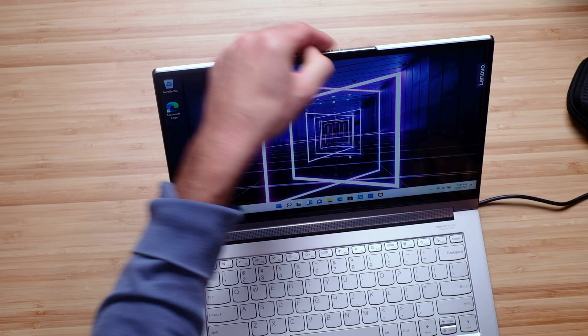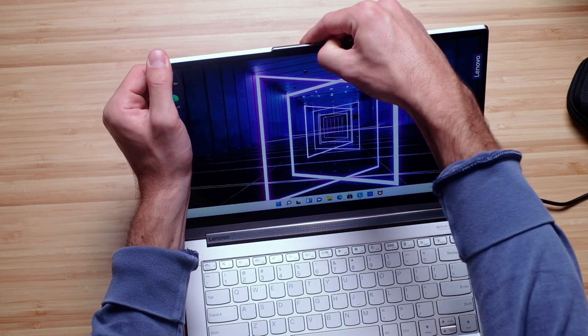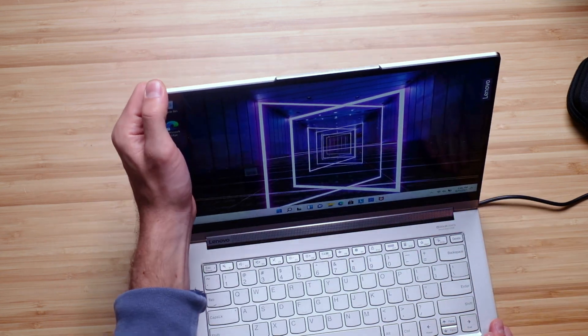There is a manual cutoff switch as I mentioned earlier. For now I'll give you a quick sample of the webcam to see how that looks. Here is the webcam on the Lenovo Yoga 9i, and a little audio sample for you as well.